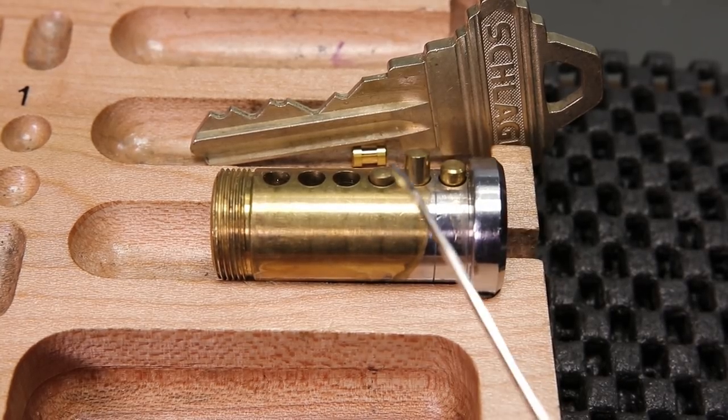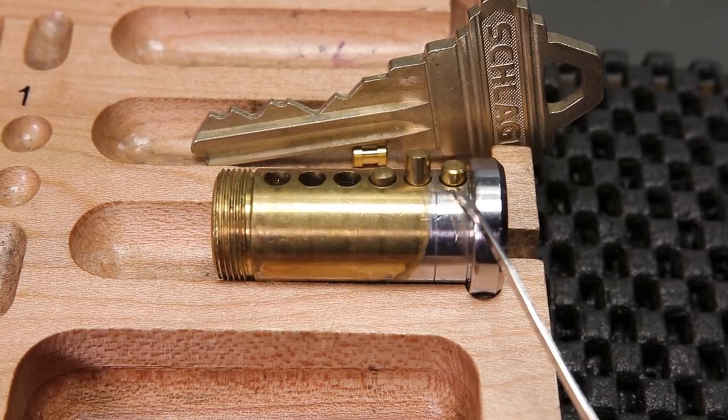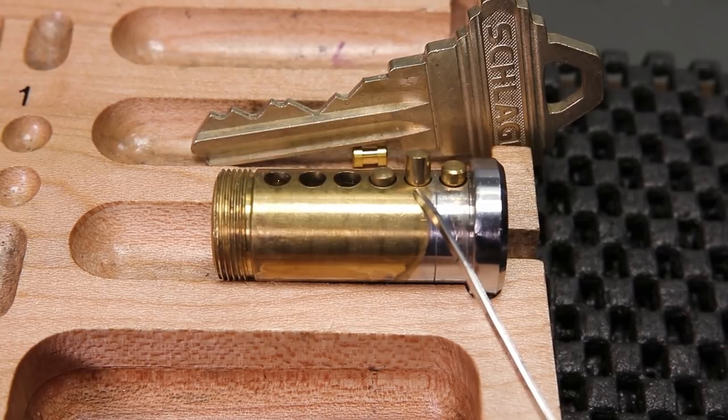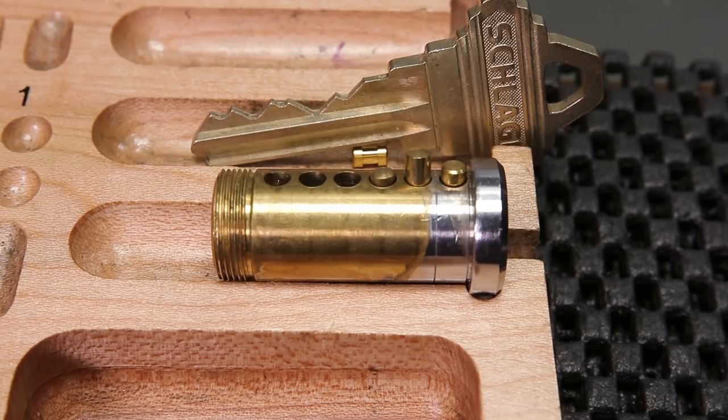What I'm going to do is show you an example of me trying to pick open this lock, pinned up with three pins — a standard pin in one, I'm going to replace this with a spool pin in two, and then a standard pin in three. You're going to see how we are not going to get a false set.